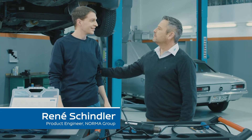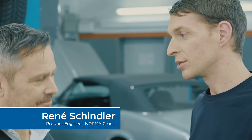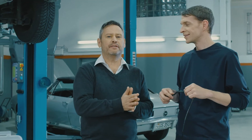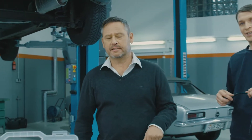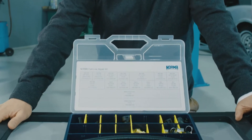Hi René. What are you working on today? I have a damaged fuel line here and I must repair this area. Can you help me with some parts? Yeah, of course we can. Usually finding the correct parts is tedious. Today, we'll show you step by step how to get the vehicle ready in less than five minutes.